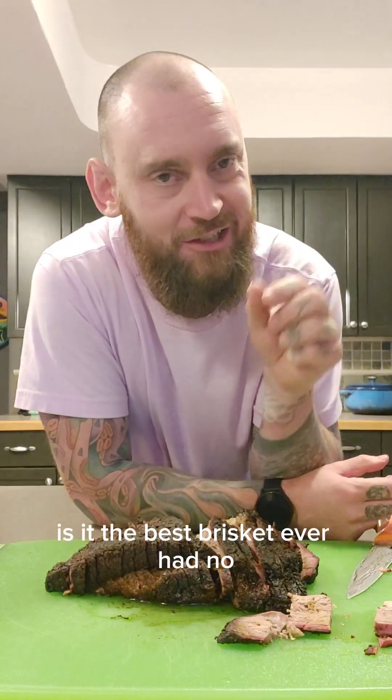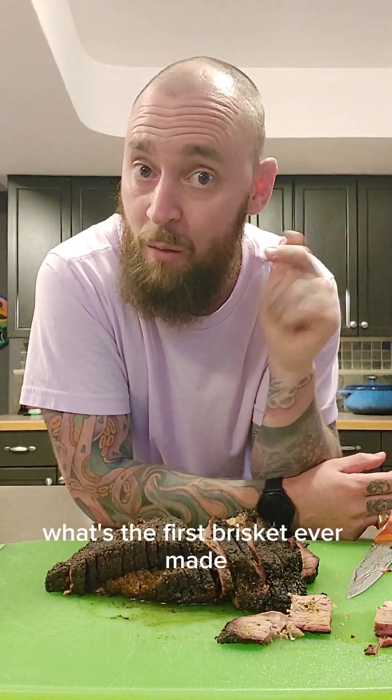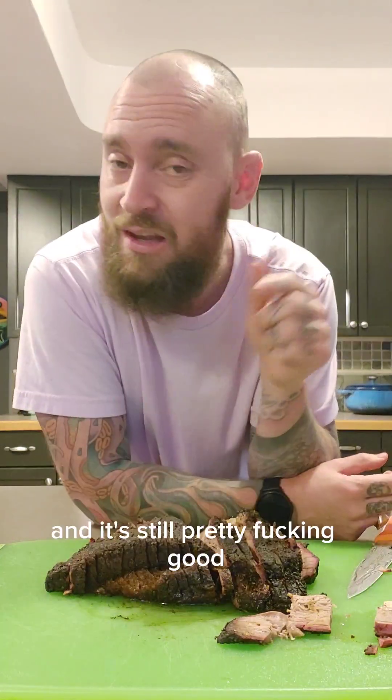Slice it up into little bites. Let's give it a try. Is it the best brisket I ever had? No, but it's the first brisket I ever made — and it's still pretty good.